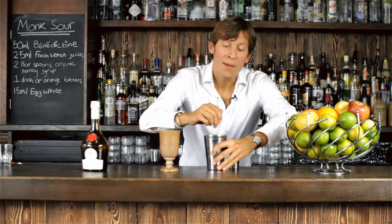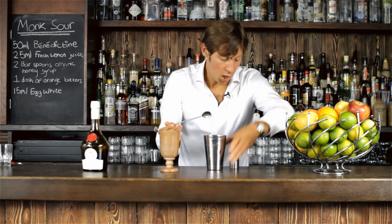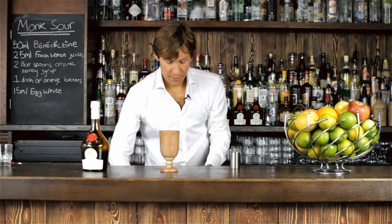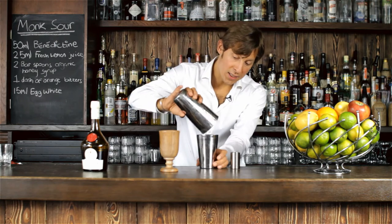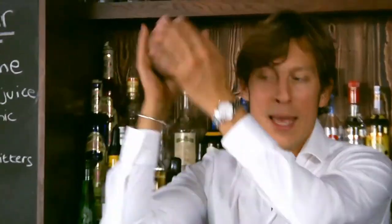Now that we have all our ingredients in the tin of the shaker, I'm going to add some ice and shake it — with a smile, if possible.